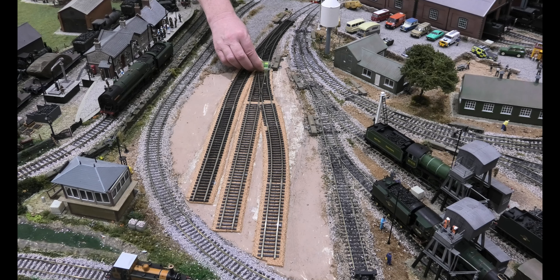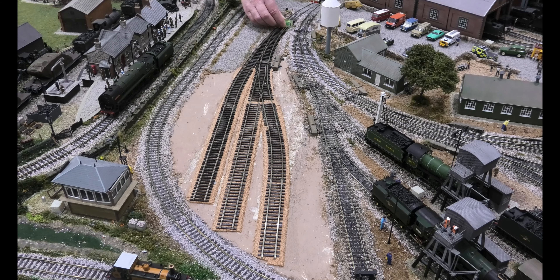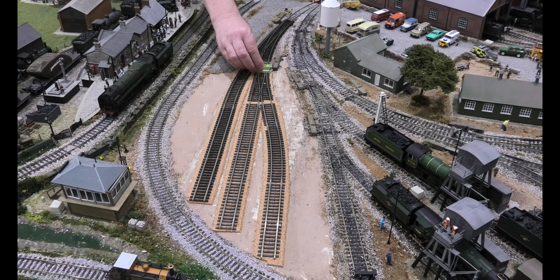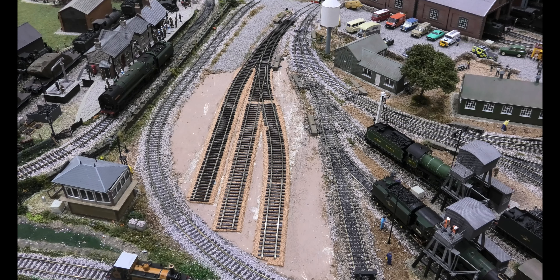I'm going to show you how to level track. What you do is you loosen your screws a little bit — we've tightened them down to hold the cork in place. Basically what you do is you mark out your cork, put the track where it needs to be, and make sure the fish plates are buttered up, and now you level it.